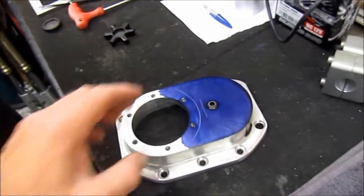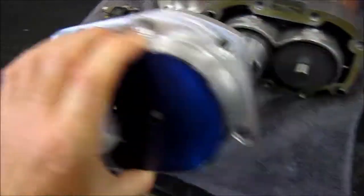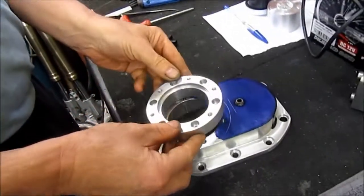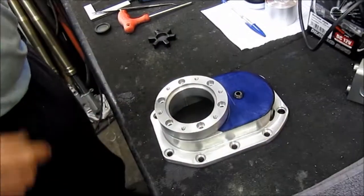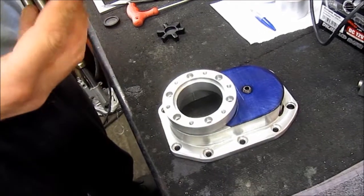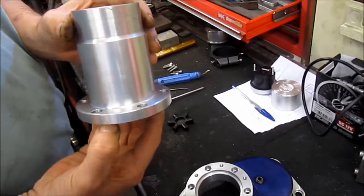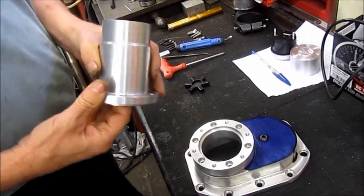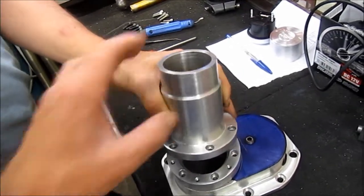The new end case will go on there, and on top of that goes an adapter ring to suit the original snout of the Sprintex that Jeff made some time ago. Rather than trying to make another one to suit, it was easier to reuse it.